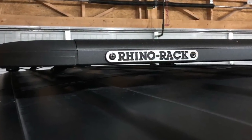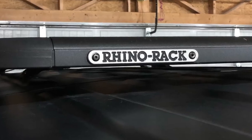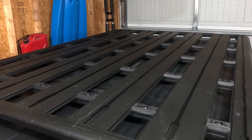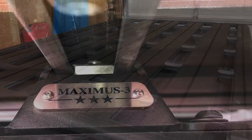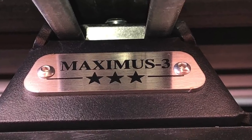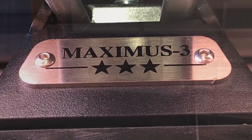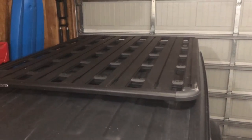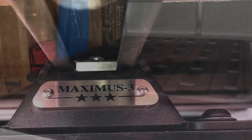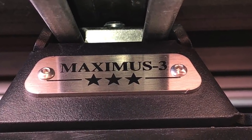There are actually two components. The first one is the Rhino Pioneer rack — the same rack you can get for the Jeep Wrangler JK. The other piece is done by Maximus 3, lesser known than Rhino Rack but a great company nonetheless. Really the secret and the beauty behind this solution are the Maximus 3 brackets that come with the rack.